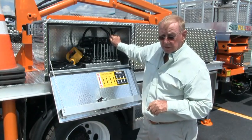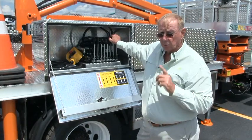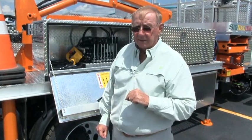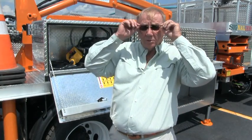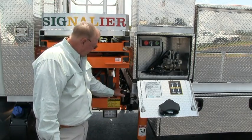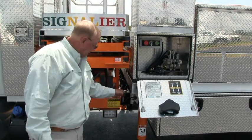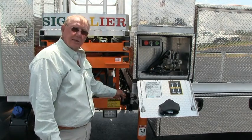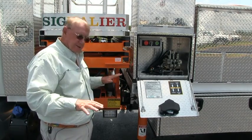We'll come back to these outrigger controls — they will control the frame. This particular unit has a frame, so we'll come back to that in a bit. We're going to the other side to operate the lift, which is the primary part of the SLT-2112. This is a valve — we're changing it over to operate the lift. When I pull it out, it operates the outriggers. So at this moment we're going to operate the lift. Now the outriggers cannot be touched — they're stationary.